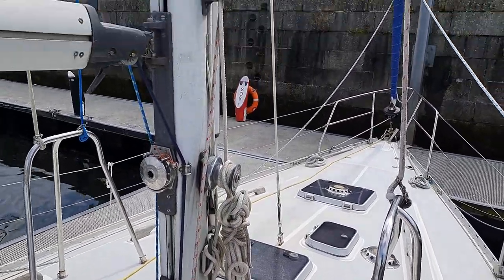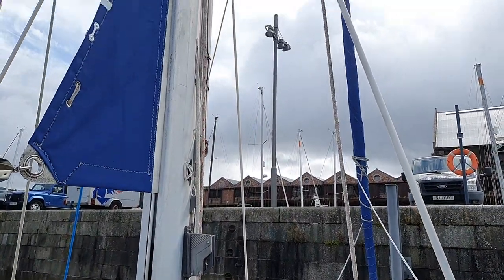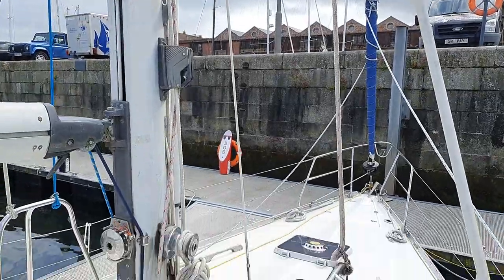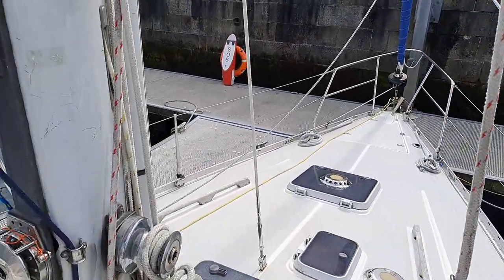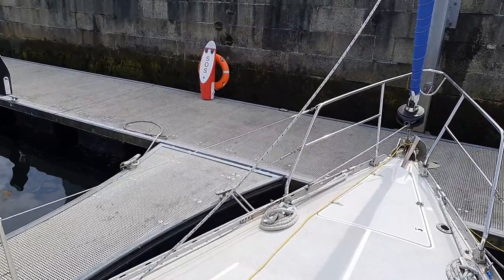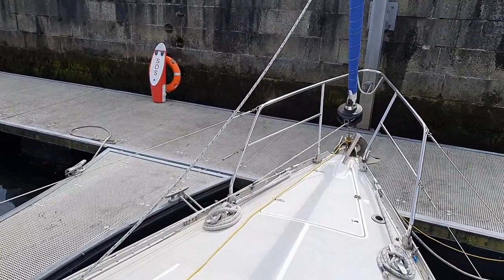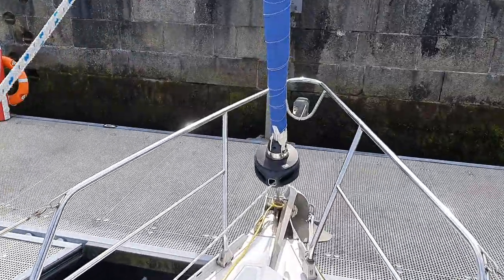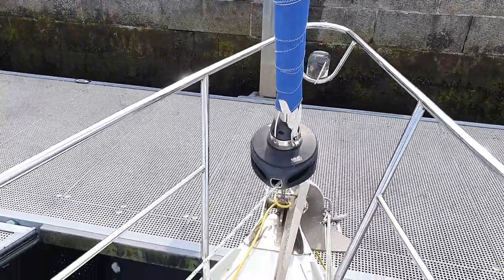The mainsail was recently serviced — that's a new UV strip on there. And if we go forward, we've got the foredeck and the brand new furler there. That's a brand new headsail as well, and the rigging is brand new.